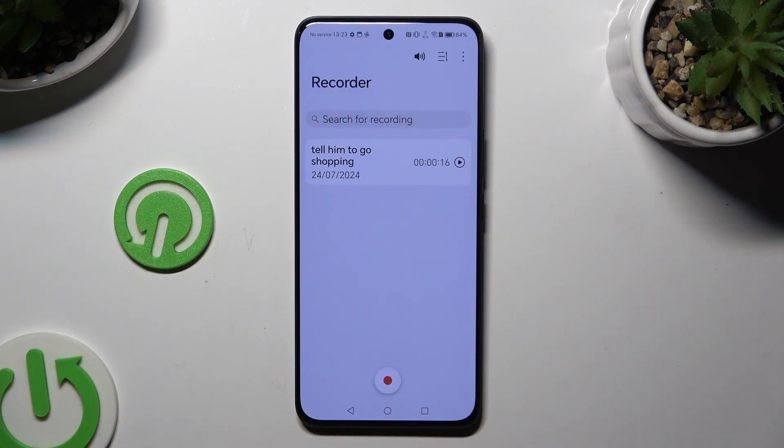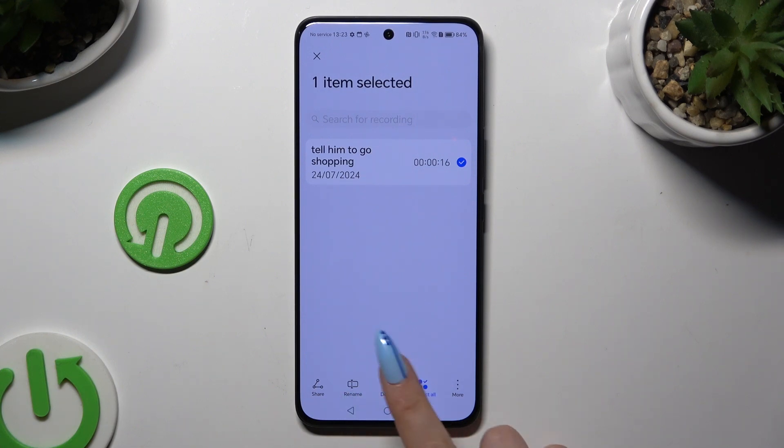In order to get rid of it, just hold it, and this time select delete next to rename. Lastly, confirm your choice in the popup.